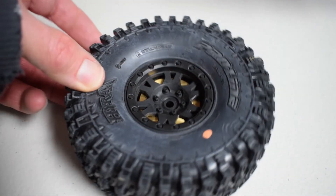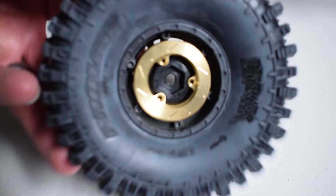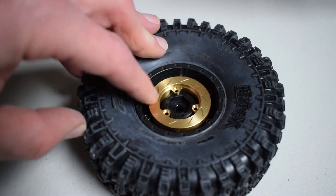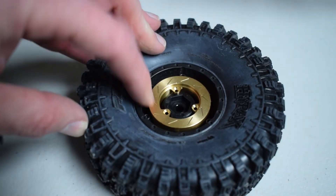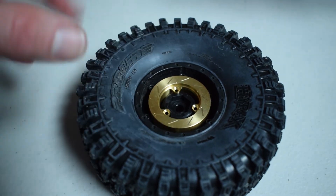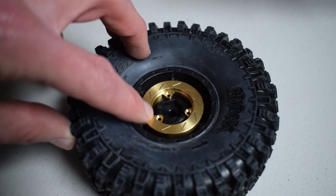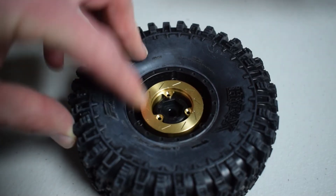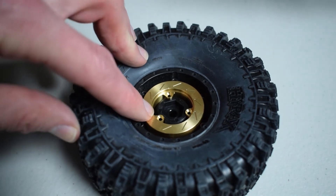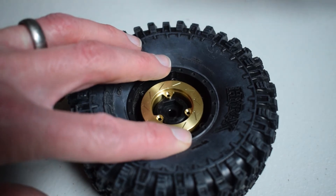Here's a closer look at the Hyrax tire and the brass brake rotor weights. Each of these weights is about 2.3 ounces, so you're adding a decent amount of weight if you put a set on each tire. The mounting process is very simple — I honestly just pressed this on. It's on there incredibly tight; you have to pry it off with a screwdriver or some other tool to get it loose, so these are going to stay on there quite well.